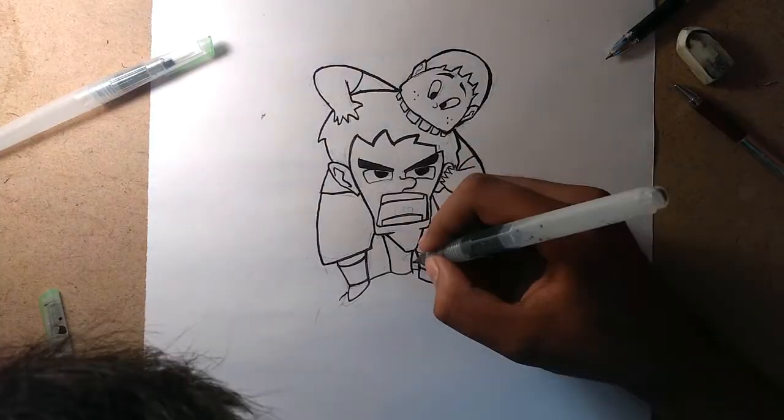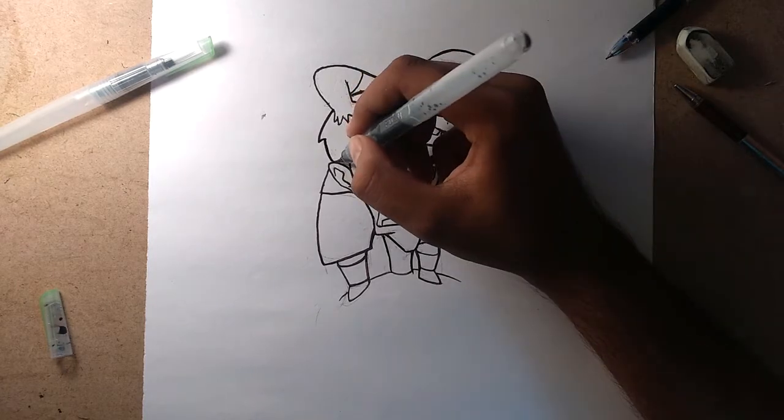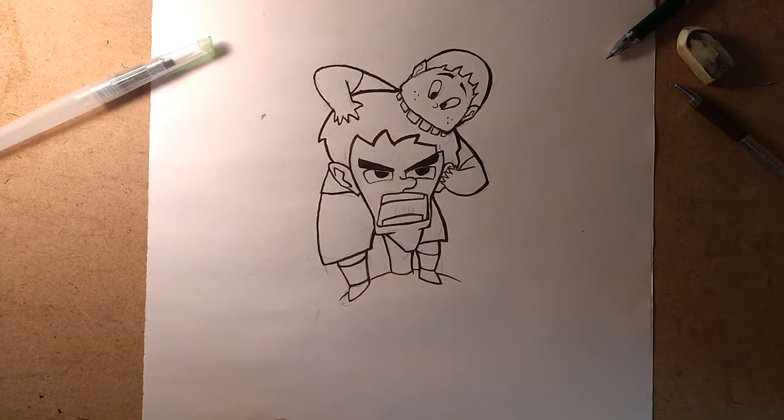My drawing process is: I first create a pencil sketch, then move on to the inking process, then I scan the document and take it to Photoshop, and then I color the piece in Photoshop. I have completed the inking process as you can see, and now I will scan the sketch and paint it in Photoshop.